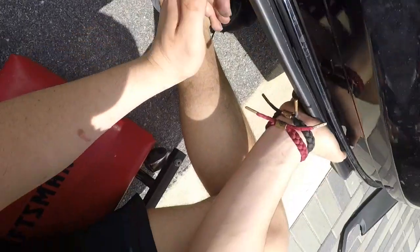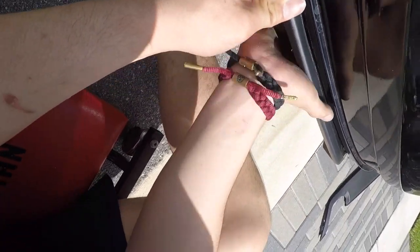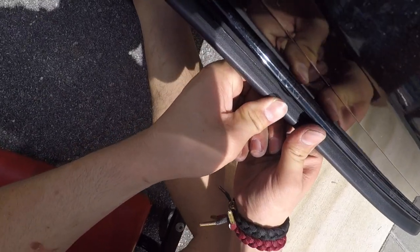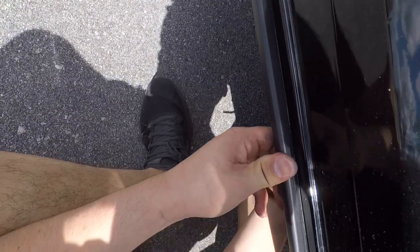I don't even know what that's called, but look back towards it and press against it. Basically you just want to hit it into place and pop it back in, while making sure that all your things are in the right position. I just put my thing in there and it's not in the right spot, so I got to move it.